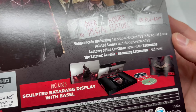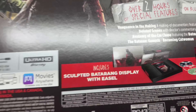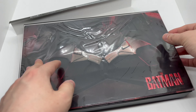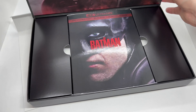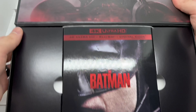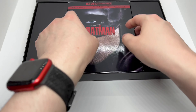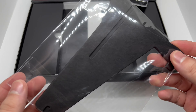Very clean. This is what it comes with — it includes the sculpted Batarang display, which is right there. Very nice. And here's the little stand as well.